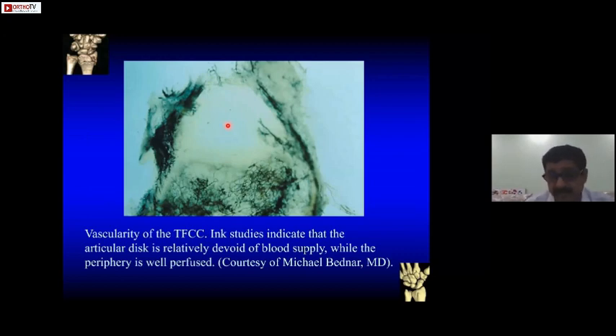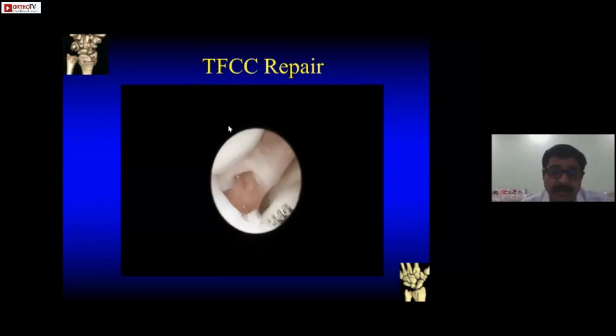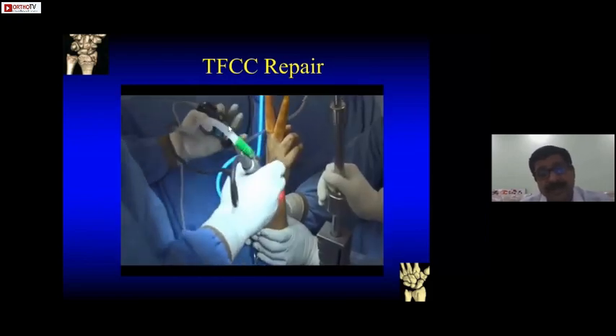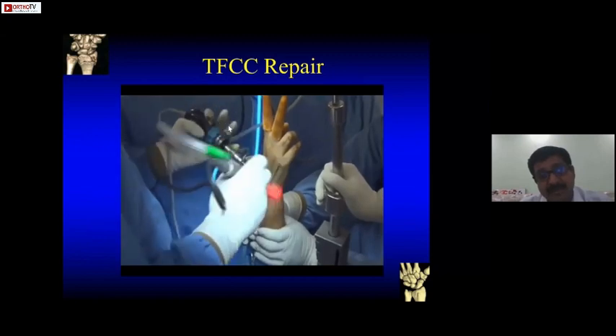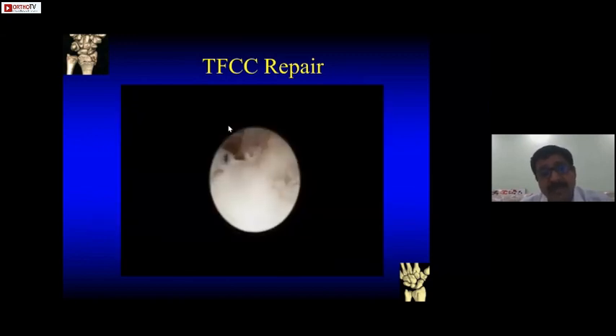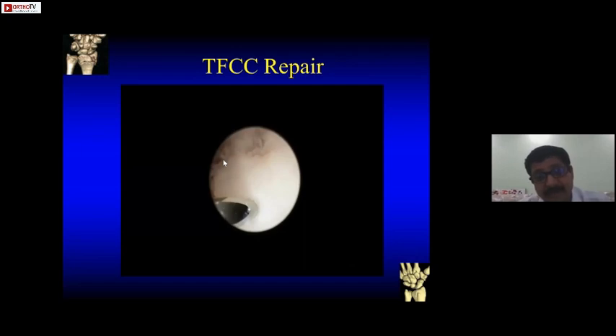We'll see an example of a peripheral tear. Arthroscopically, going through the 3-4 portal, you see the tear, assess it, and always debride. There's some amount of synovitis — debride the edges. Once you have debrided the edges, reassess your tear. This is a U-shaped tear plus a longitudinal tear in the TFCC — it's a complex tear.